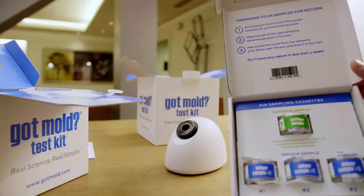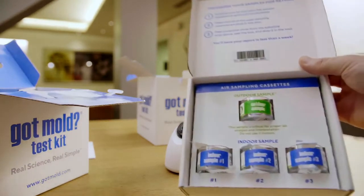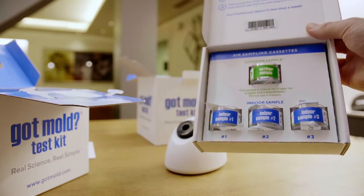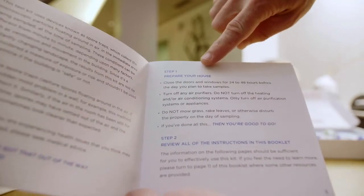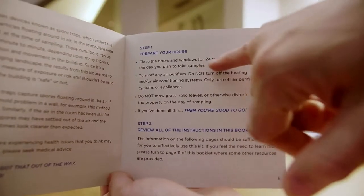The outdoor sample is extremely important — it's the actual foundation of the spore trap analysis methodology. We need to know what's in the outdoor air in order to know what's normal in your environment and your climate. So it's extremely important that you follow the instructions in the quick start guide exactly. Specifically, you're going to make sure that you collect your outdoor air sample on a day where the weather is on your side.